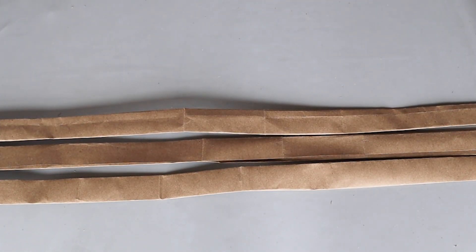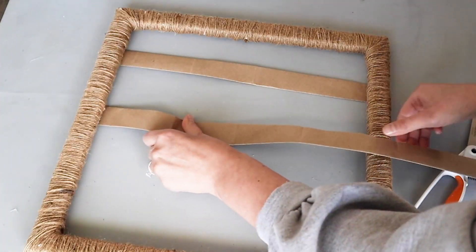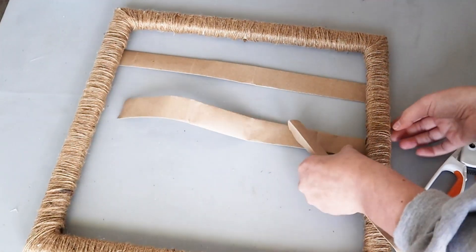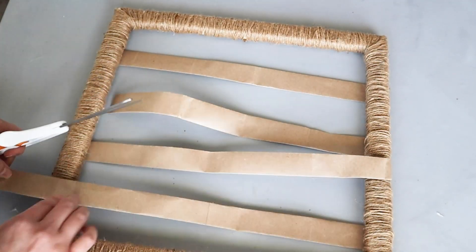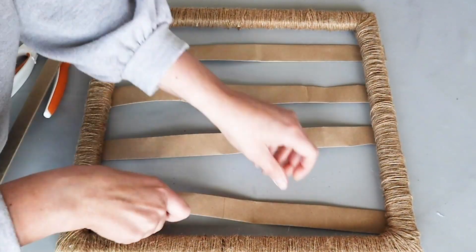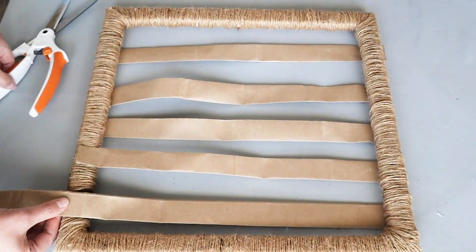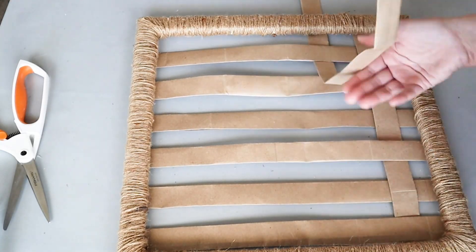Once you have all your 1-inch pieces, we are ready for the fun part — weaving those paper strips together. Before gluing, make sure you like the placement of the strips. Once you've glued those in place, start weaving the other direction.